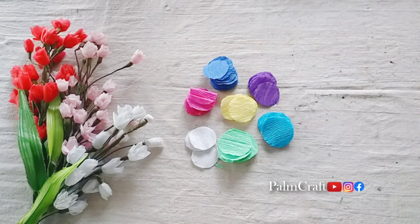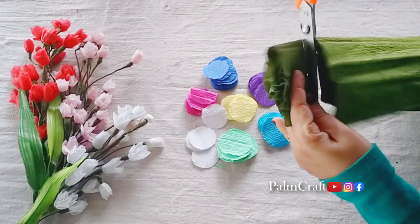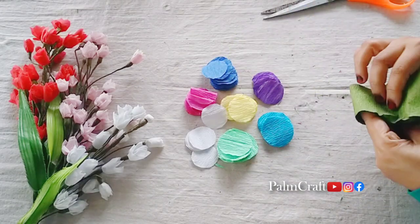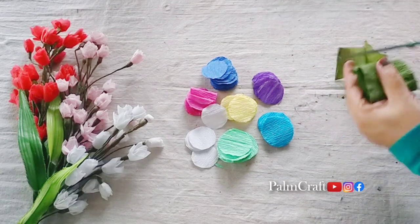We will cut some round shapes. I am going to cut this round shape with crepe paper and we will fold it in a round shape.